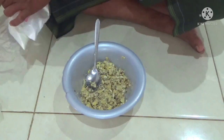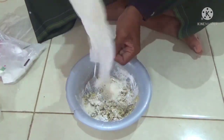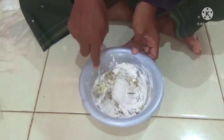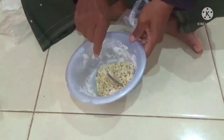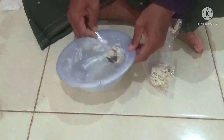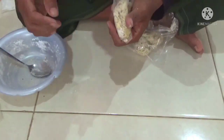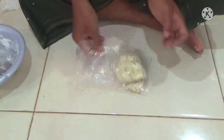Tepung beras kita tambahkan untuk mengeraskan umpan.